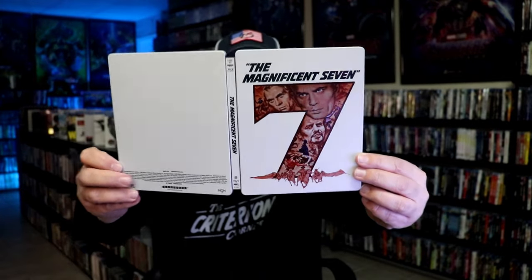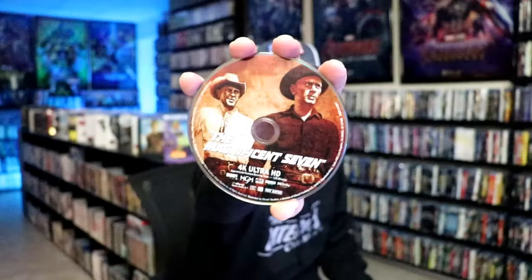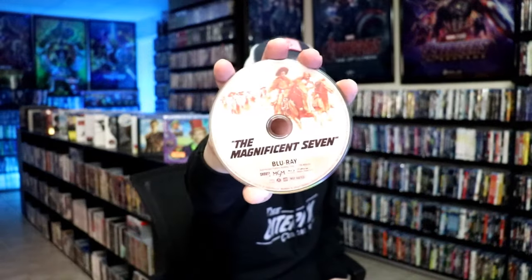We open it up. We have our front and back together. On the inside, we have our two discs. We have our 4K disc here with this Discard. And we have our Blu-ray disc with this different Discard. And we do have some great looking inside artwork.